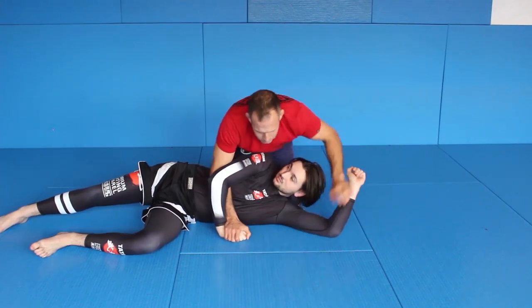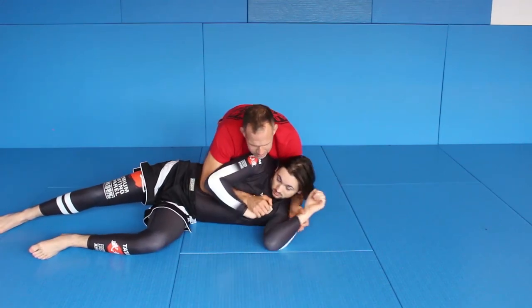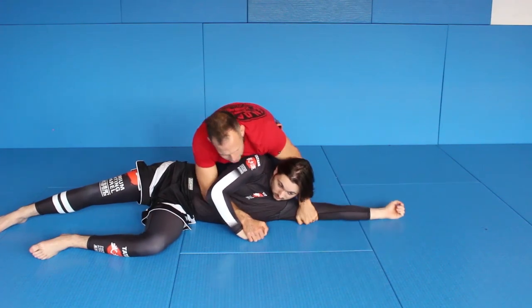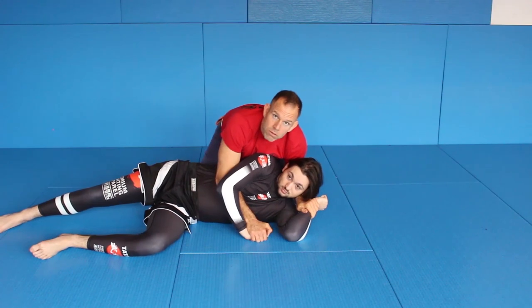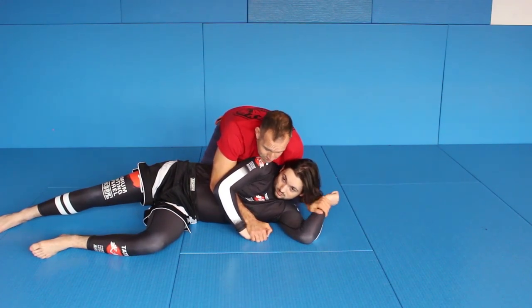Last time: he's here, he's turned away, his arms are like this. I grab, everything doesn't work, I slide up and I push it high. If he's pulling it down — no problem — I just go for wrist control.